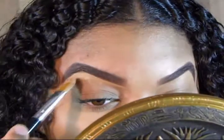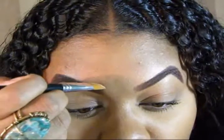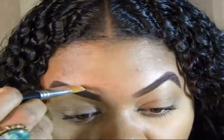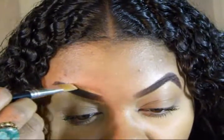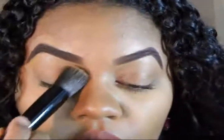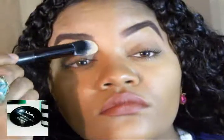Now I'm brushing that concealer downward so I create a line around the edges of the brows, and then with the top part I'll drag the concealer up and brush it up so it fades into the rest of my makeup. Now I'm just blending it in to the rest of my face. And now I'm setting the areas around my brows with this Stay Matte But Not Flat Powder by NYX Cosmetics.